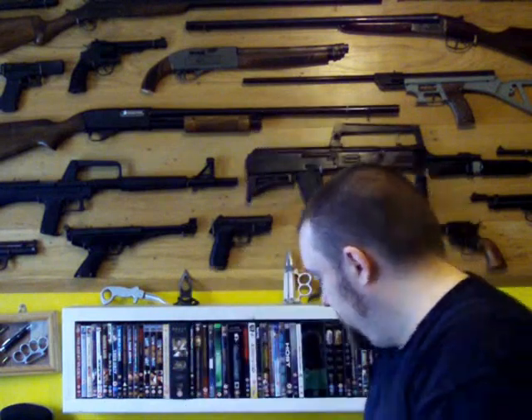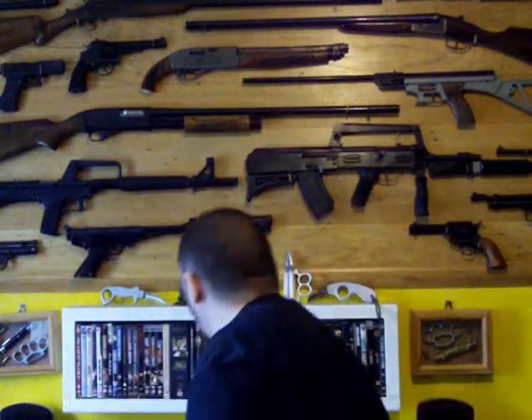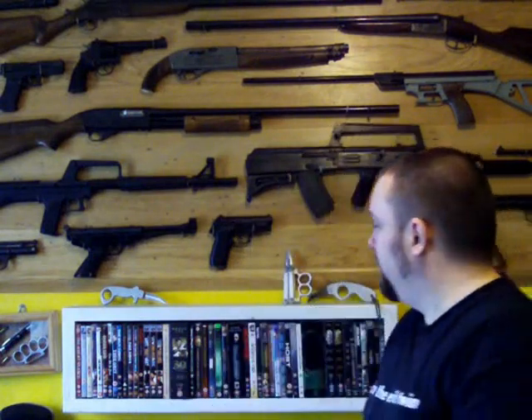You've then got handmade knuckle dusters — that's the left-handed one. These are a pair: one says hate, one says love. A little sort of prototype push dagger, sort of one-finger knuckle duster thing there. And a sort of karambit style knife there.